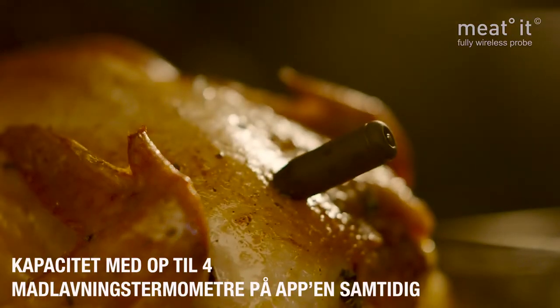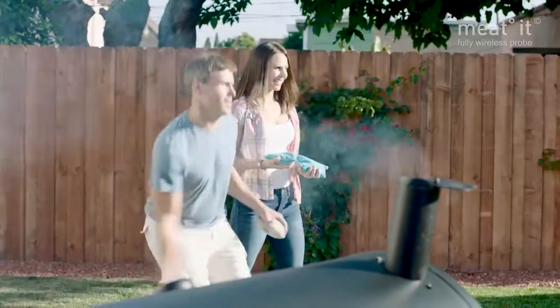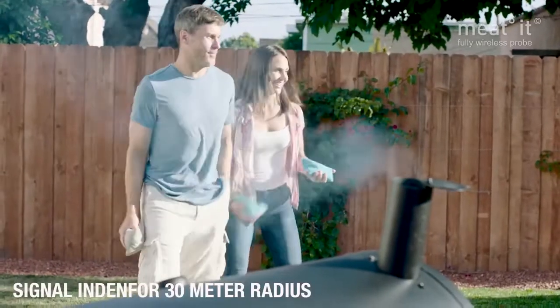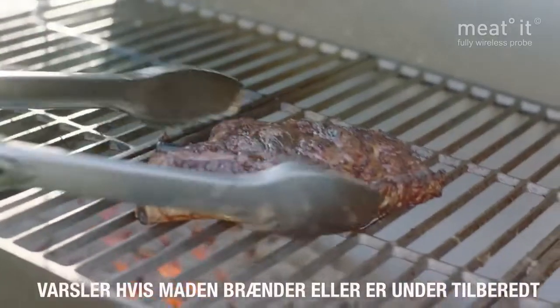It's twice as resilient as most thermometers, able to resist grill flare-ups for up to 3 minutes. With an average range of up to 30 meters, the Meat-It will alert you if your meat is overcooking, burning, or if the heating source is cooling down.